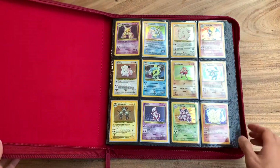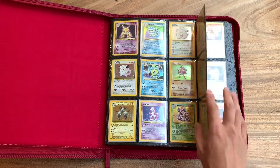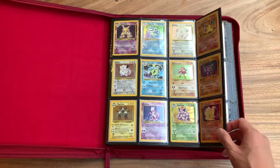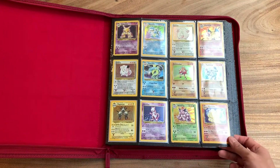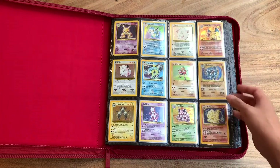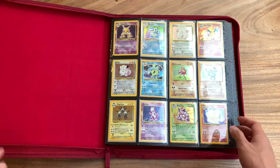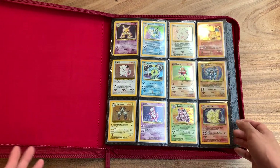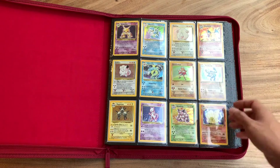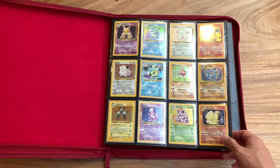First page, we have our Base Set. A lot of these cards that I'm showing you guys today are cards that I pulled myself, including this Charizard. Most of them are in pretty good condition. There are some pretty beat-up cards because they are cards from a childhood. And then some of the cards are cards that I purchased quite recently. Everything on this page, though, were cards that I pulled when I was younger.